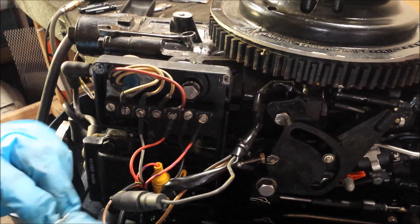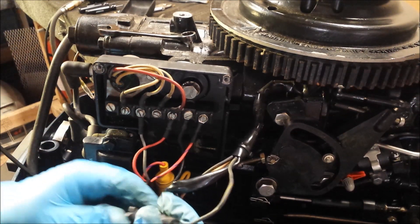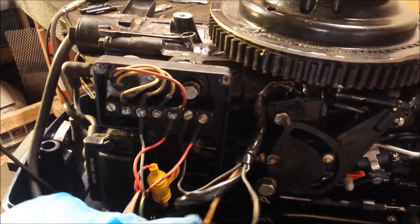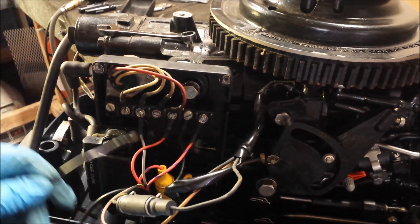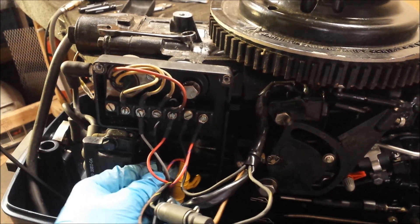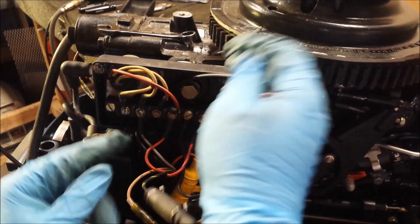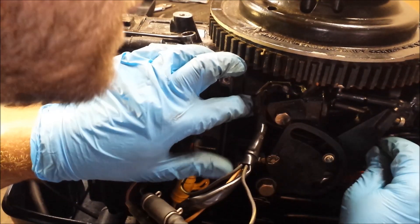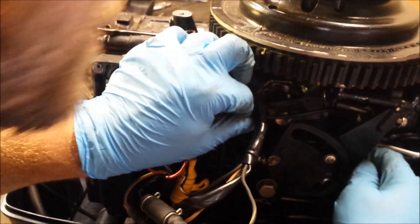I might as well put the little retaining clip back on. We have one extra wire hanging out — this is the purple with white stripe, which is our choke. So I'm going to route this out the top if I can, going behind this stuff and coming out down here. Our screw is right here for a little terminal block. I've got to get that screw out of there — it's a little hard with stuff in the way.